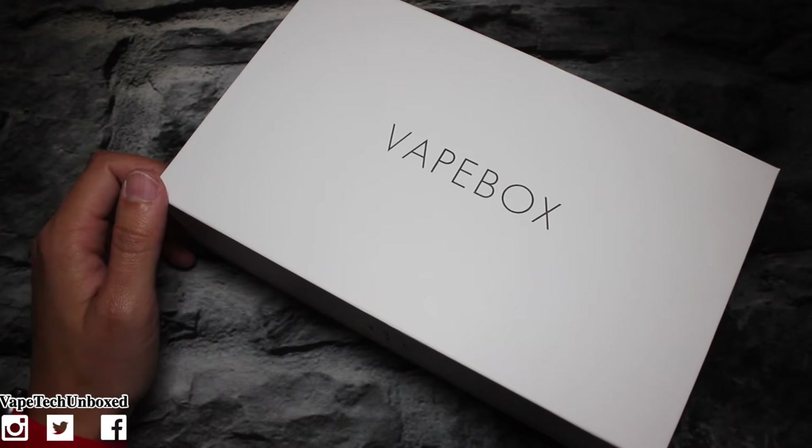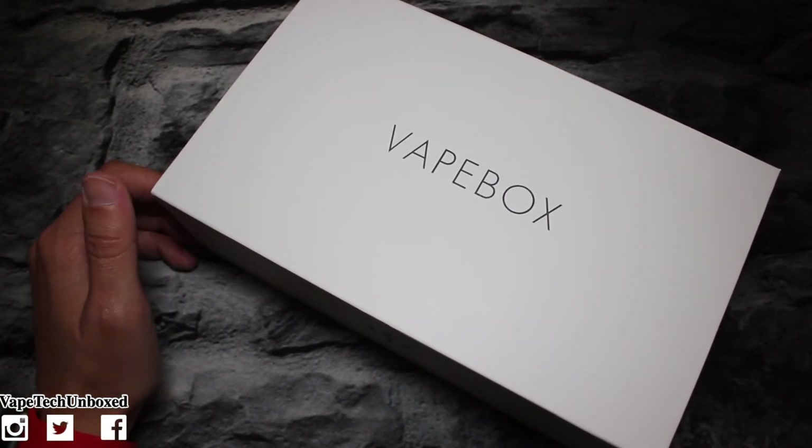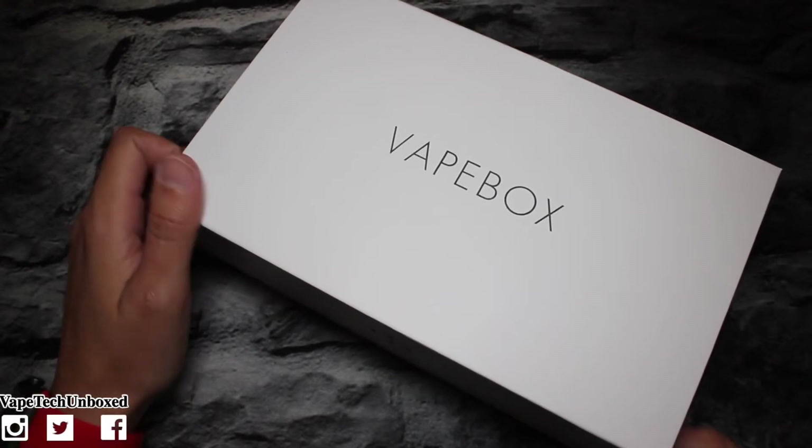Here we go — we got the same vape box packaging. If you guys are interested in getting yourself a vape box subscription, the link will be down below in the description along with everything I show in the box, if you want to pick any of this up.